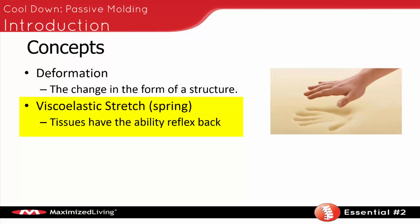Memory foam is a great example of this. You push on memory foam, it makes a hand imprint, and then as you let go, the handprint will be there for a second but then it goes away. That's viscoelastic stretch reflex — your body can spring back.